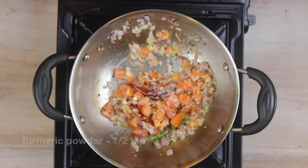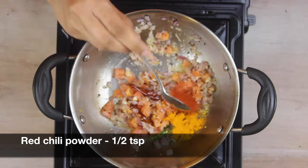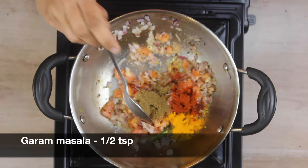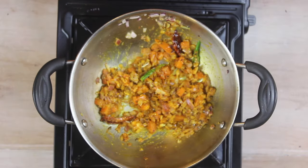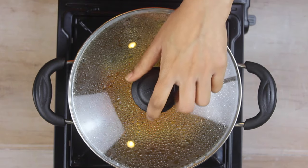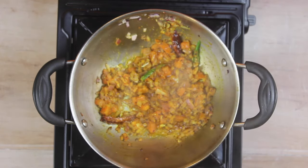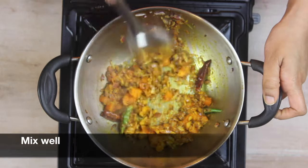Now let's add our dry spices: half a teaspoon of turmeric powder, half a teaspoon of red chilli powder, and half a teaspoon of garam masala. Mix it well, then cover and cook for about a minute. After a minute, uncover — you can see the oil has separated well. Give everything a good mix.